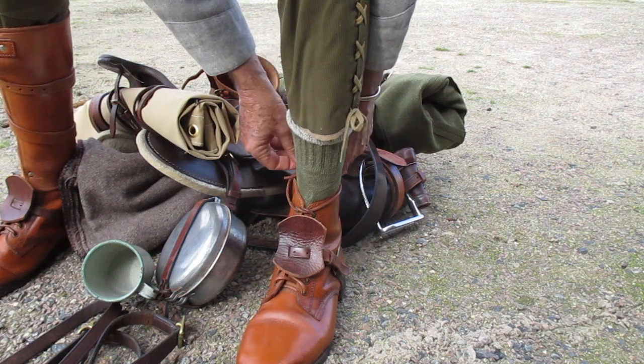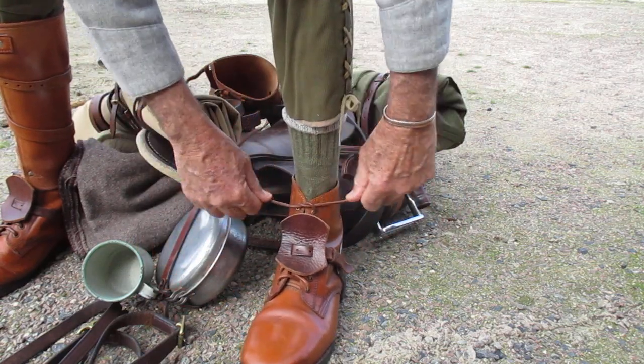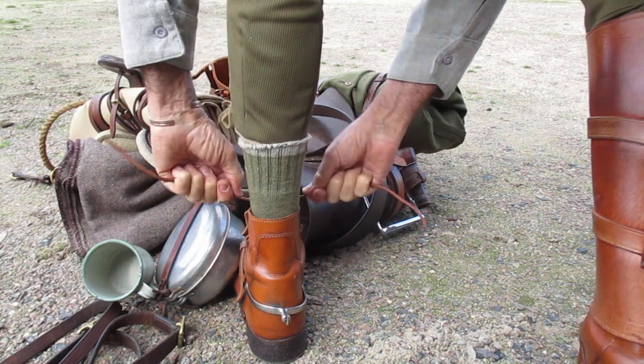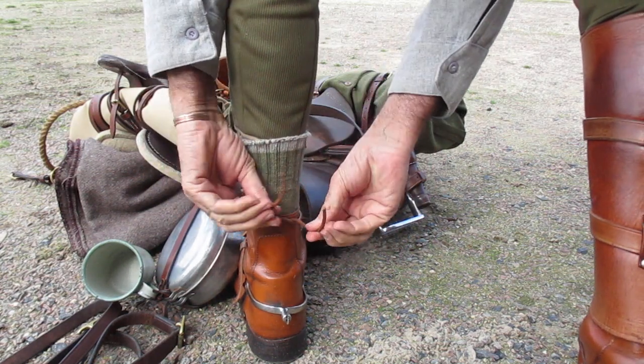So I'll show you that from the other way. I've shown you — you just do that simply there. And then once you get behind, you go left over right, done up, left over right, done up.